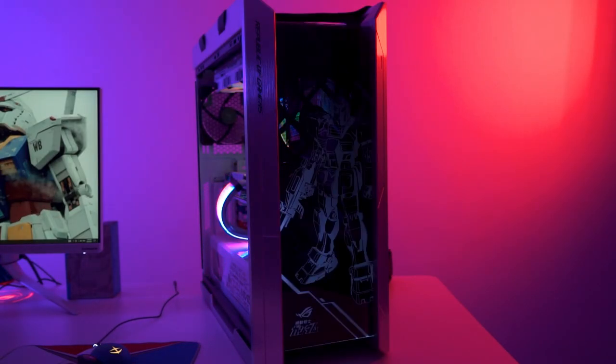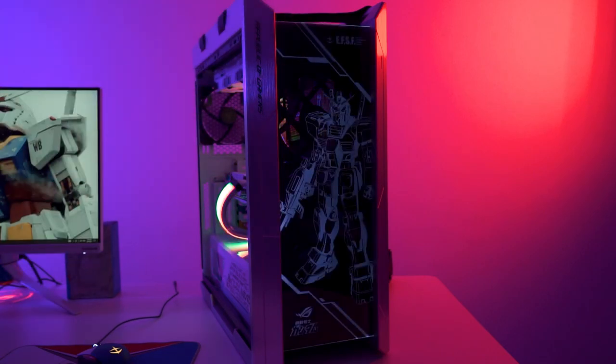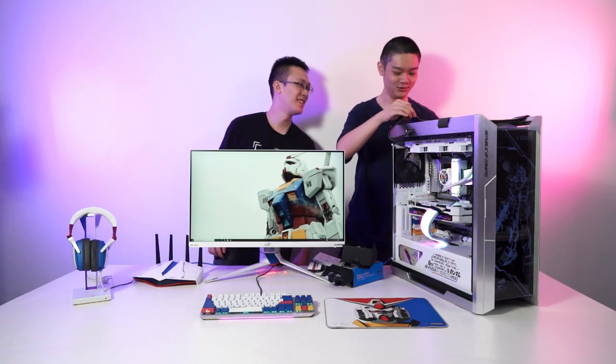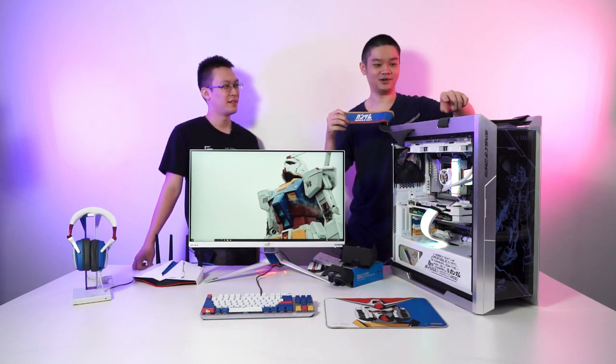Back to the case — at the front there is a button to cycle through colors so you can change how the front glass looks. The front glass has LED illumination, so when you cycle through the colors you can see the Gundam RX-78 light up. One more thing about the case: it has handles at the top. If you take them out you can see there are two of them, one on each side.